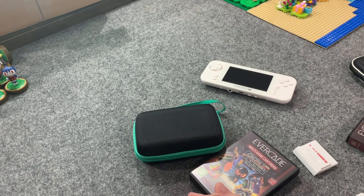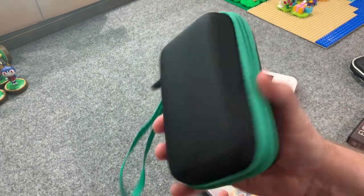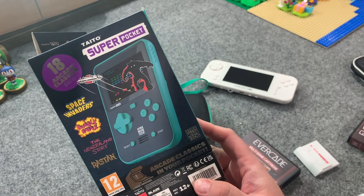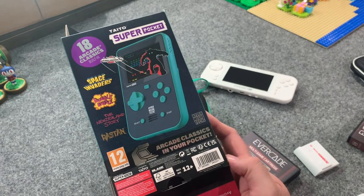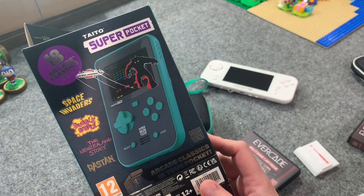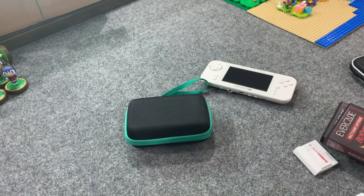So there you go — the Taito Super Pocket. Do not confuse this with other cheap knockoff handhelds that have 'hundreds of built-in games,' none of which are licensed and most of which are terrible. These are 17 arcade classics plus the Sega Genesis Space Invaders '91, in a handheld that feels great and can play a whole host of Evercade cartridges as well. Thanks for checking out the Cardboard Cave.